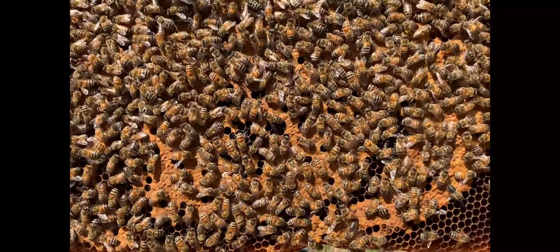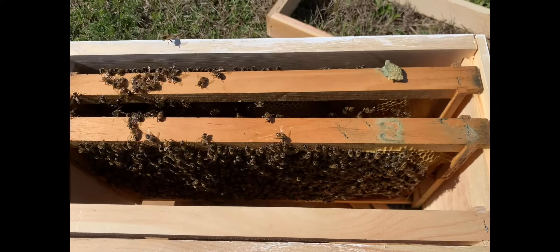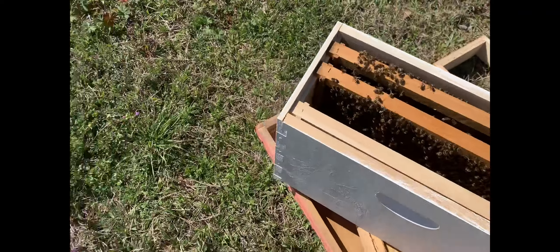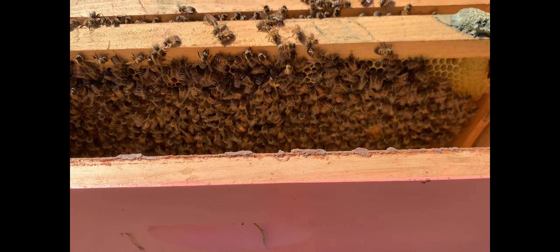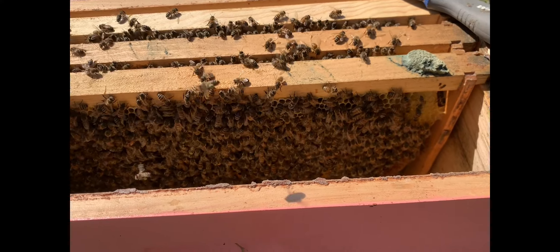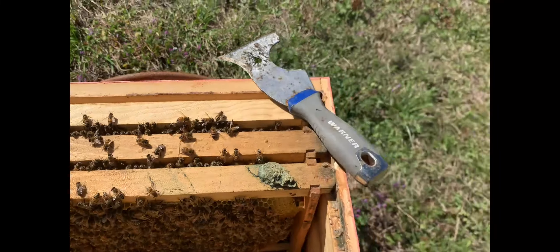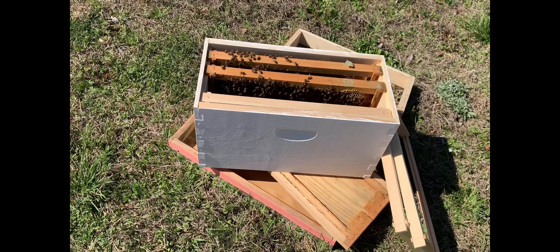Here's one brood frame I pulled out. They're all covering it pretty good — pretty much solid capping. Just an absolutely beautiful brood frame. This queen has really done great. I don't see the queen on this frame right now, and I looked on the other side too. But the other side looks just like this — just pretty solid. So I'm going to take this one and put it in the top box.